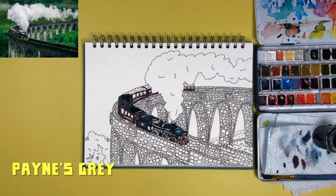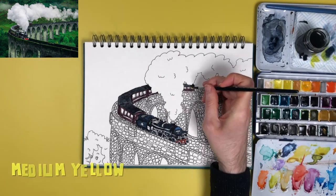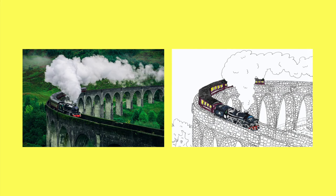For the roofs of the carriages I used a Payne's Grey, which is a bluish-grey shade. As I said, I'm not going to paint any of the brickwork or anything else, so all I really needed to do to finish up was turn the lights on in the carriages, and that was me done. So there you go — that is the Harry Potter Glenfinnan Viaduct in Scotland, and I'm sure little Harry himself would be proud.